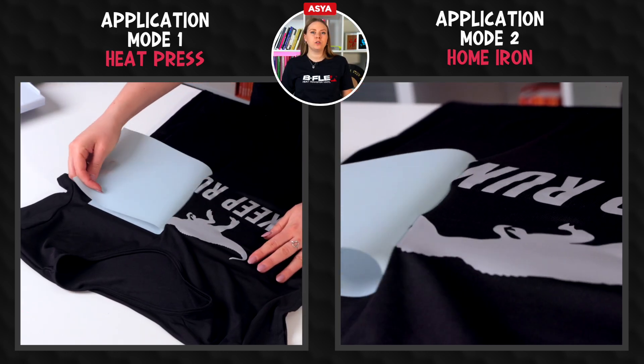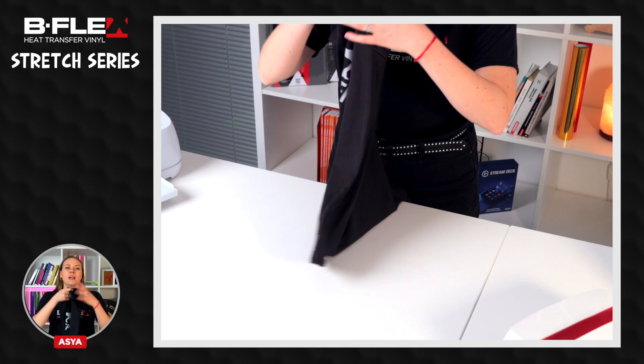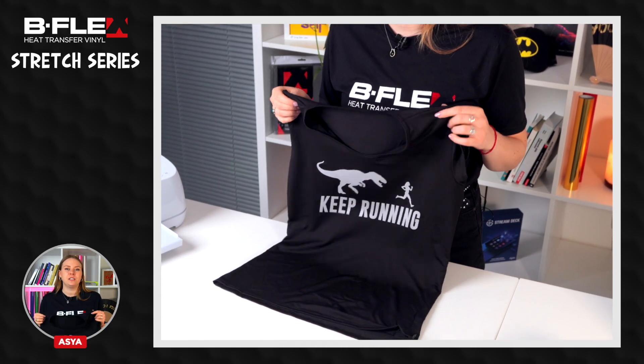Peel off the liner cold — let it cool completely before peeling it off. If a part of the graphic rises during the peeling phase, we can reposition the liner on it and press it again. Our stretchy t-shirt is now finished.